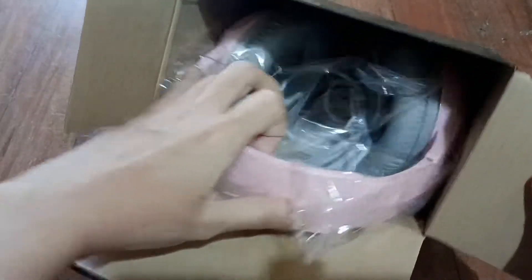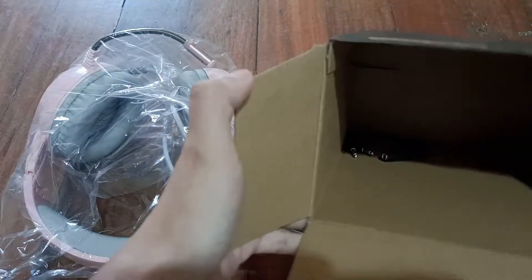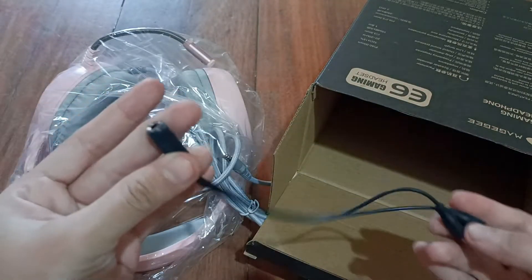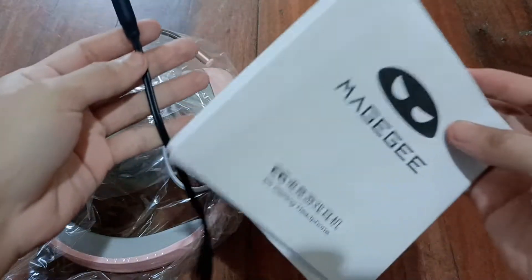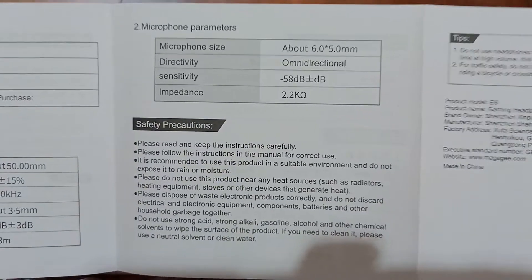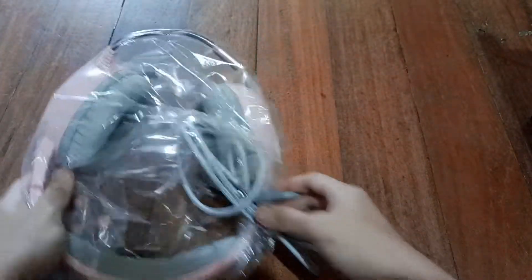Okay, wow. Meron syang ganyan, tapos may manual. Tapos ito, splitter — may ganito na ako eh. So, yun lang yung nasa box. Ito rin natin yung Mage G. Chinese, tapos English sa likod. Ito yung mga nakasulat sa likod. So, tabi natin ito.